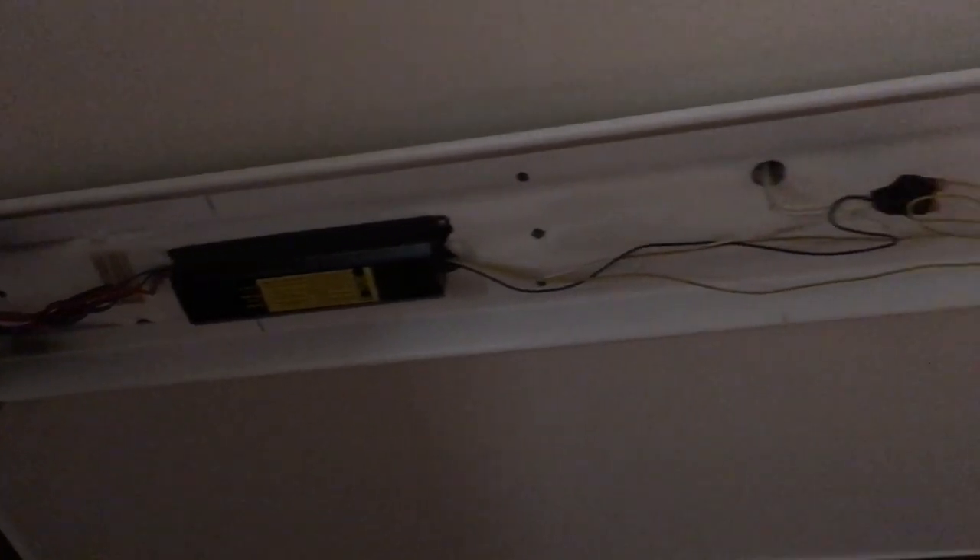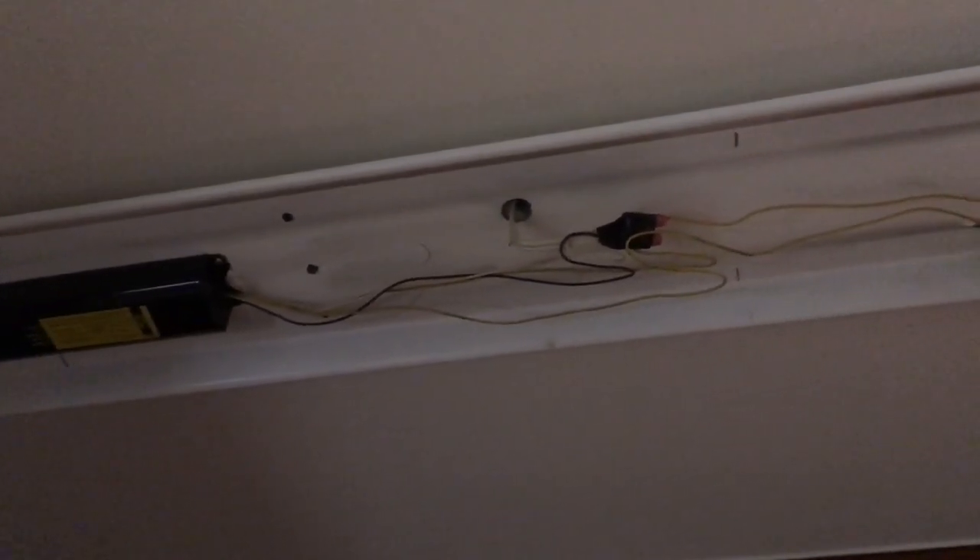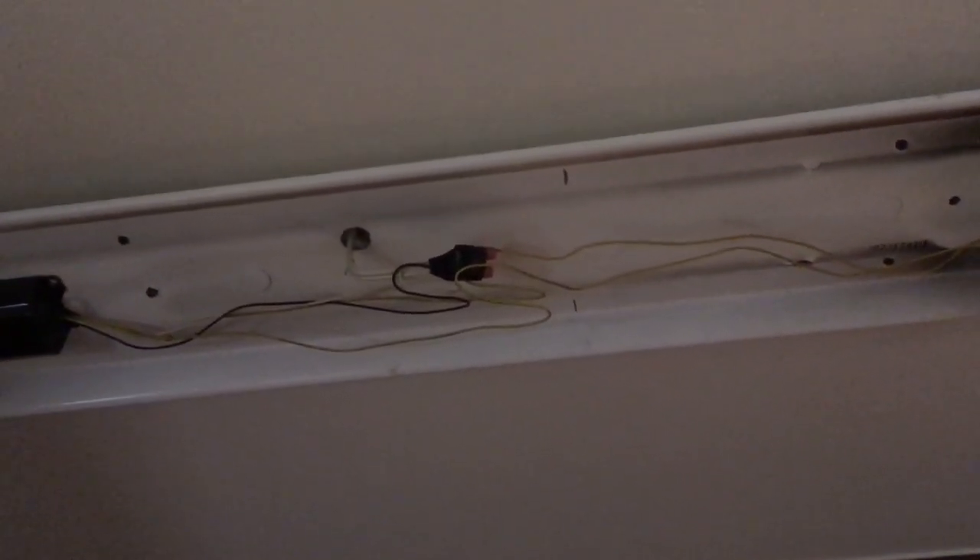As always, before starting any electrical project, make sure your safety is the top priority — make sure the power is turned off before starting. Got the bulbs out and the little cover off. Looks like this is the original ballast, so I'll begin removing it and getting ready to put the new one in.